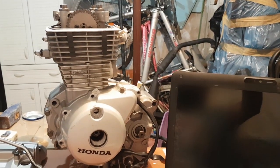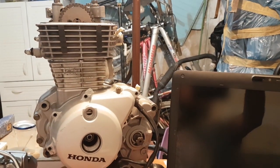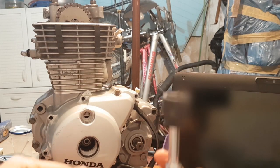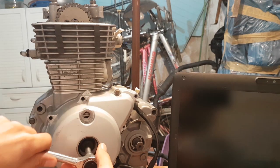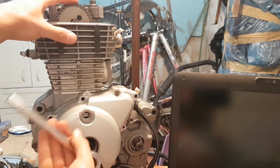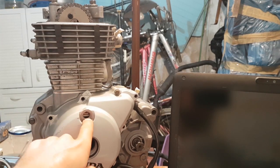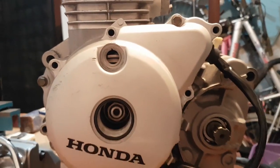Let me unscrew these and show you what I mean. The bigger opening is for rotating the engine — you insert your socket and it lets you rotate the engine, as you can see from the timing marks up here. The second opening is for viewing the markings. Let me bring the camera close and you'll see what I mean.